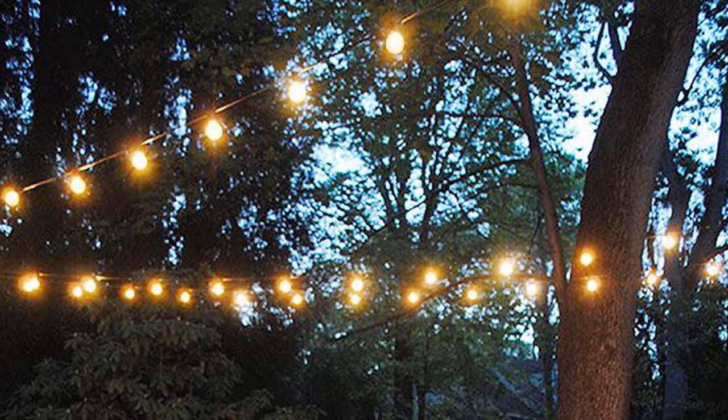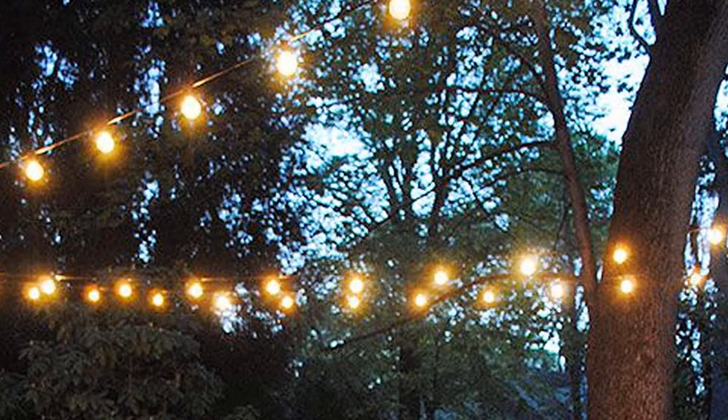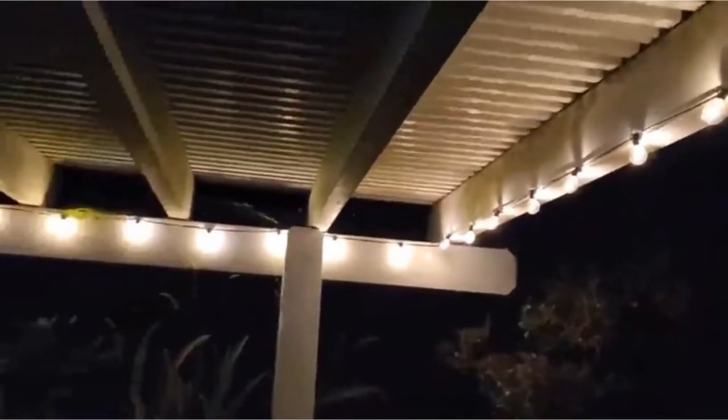This can be the perfect gift for your friend or family. These look great and radiate a soothing light to outer space. All in all, it is the best choice to consider. The number of lights is 25.